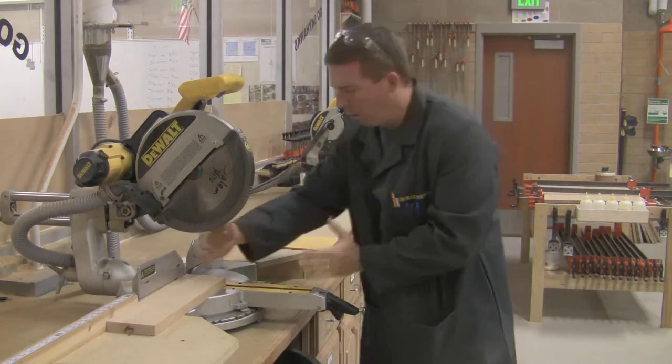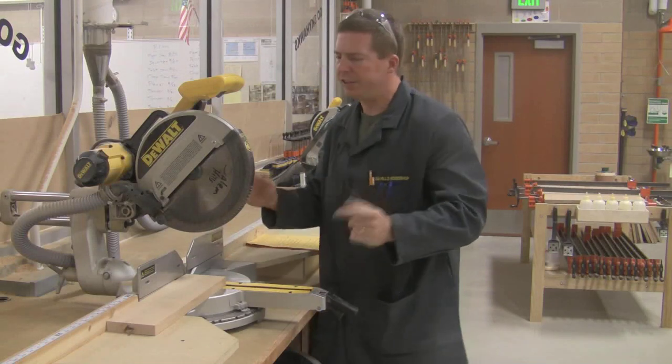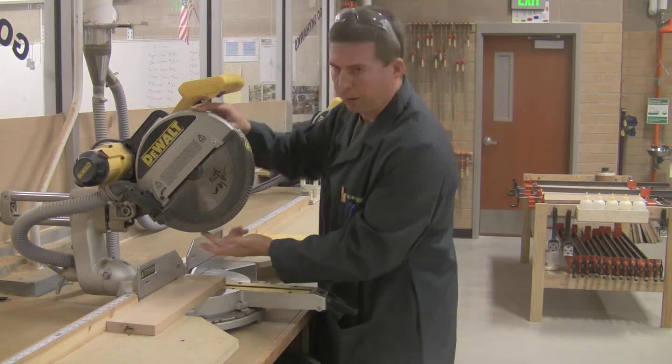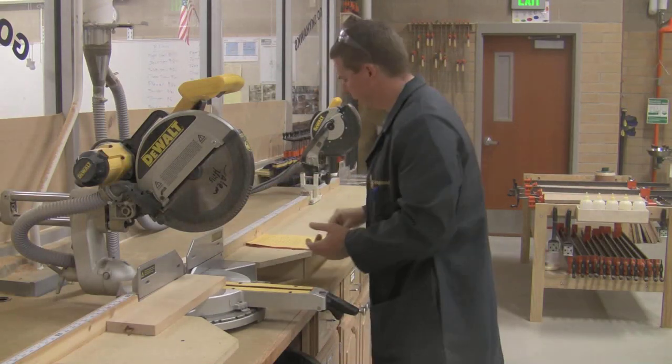The draw of this saw — how wide a board it can cut with the slide — is 12 inches wide. That's easy to remember because this is a 12-inch blade: 12-inch blade, 12-inch draw. So 12 and 12.